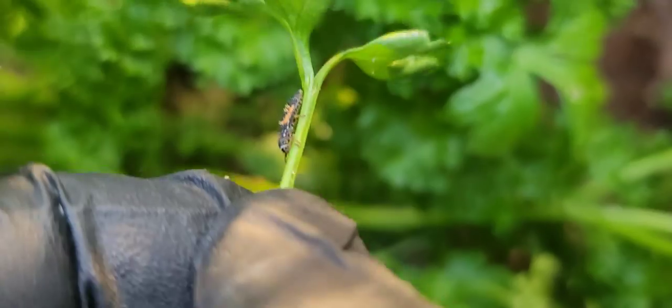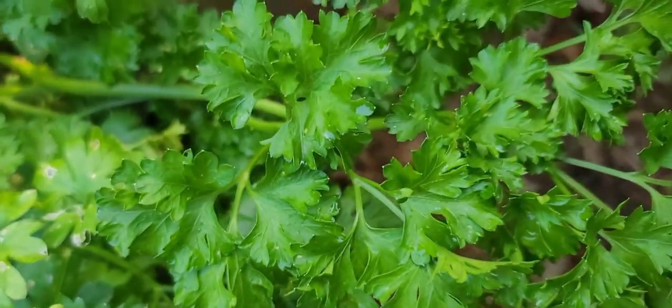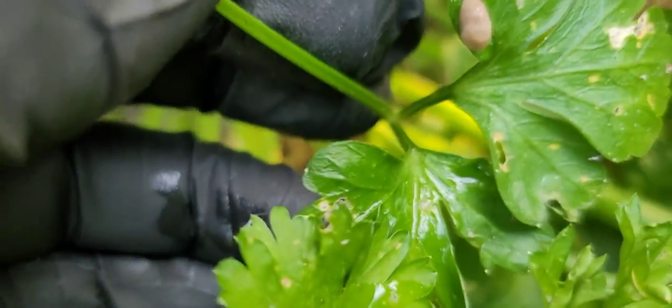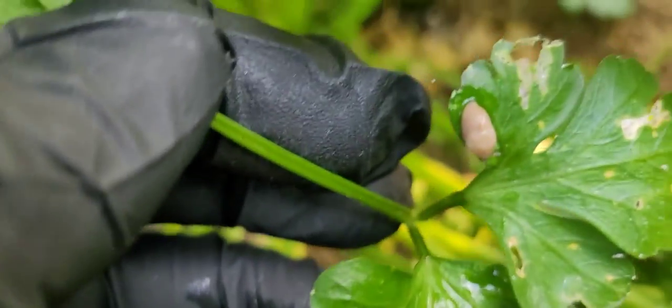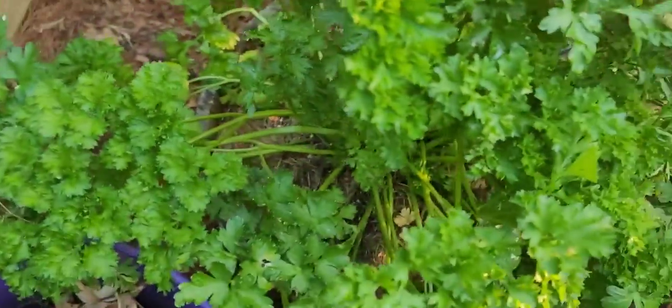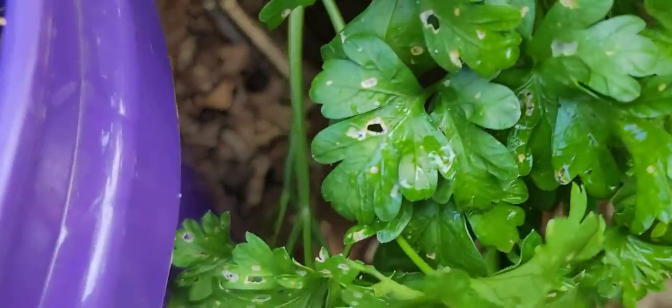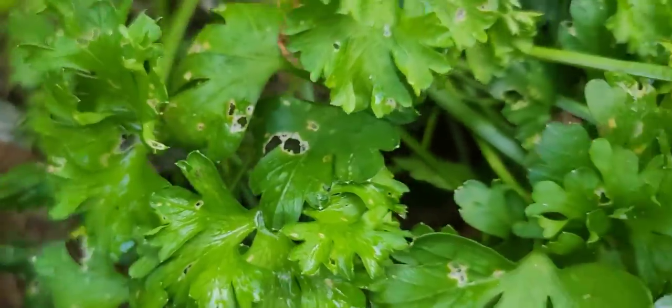I believe that's a ladybug — I'll find out. But look at these snails here, the slugs. Y'all see that? Got one there. Of course I don't see them all now, but you can see the damage on my curly parsley.